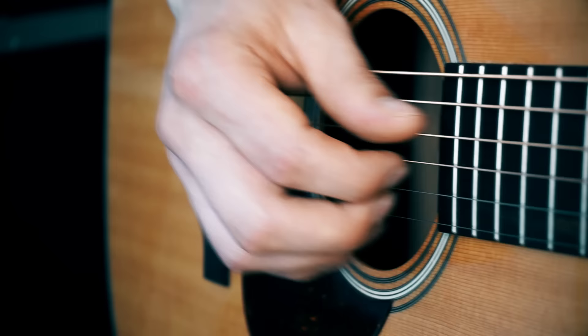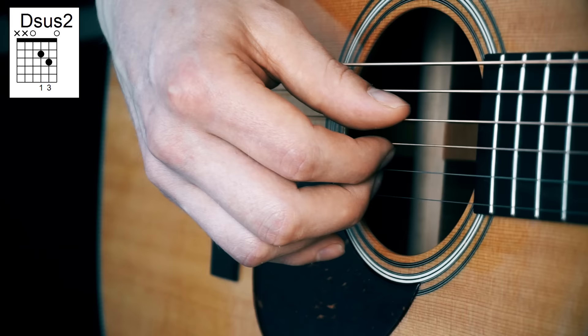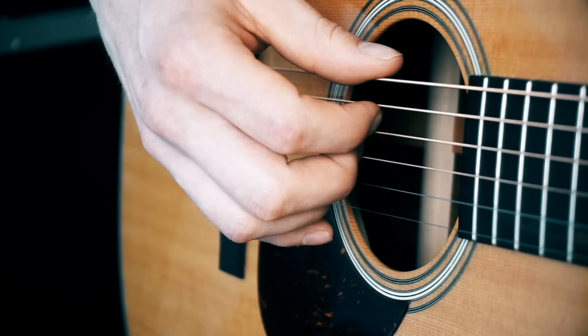For this exercise, we're starting off with the opening chord of two songs, a D-sus-2. Both Stop This Train and Who Says start with this chord. It's just a D chord played with the bottom string open.